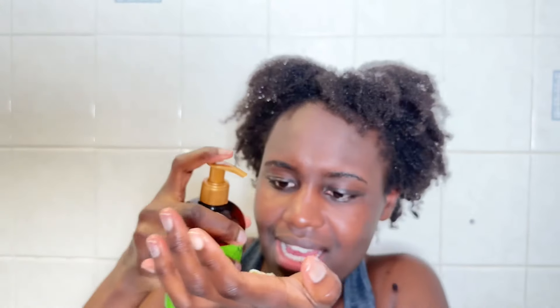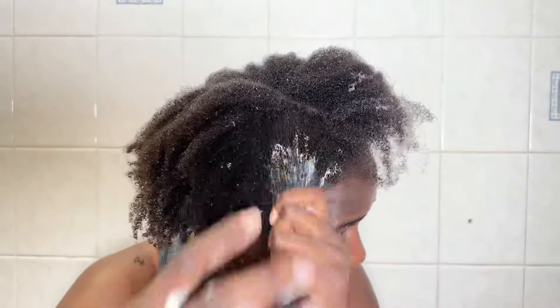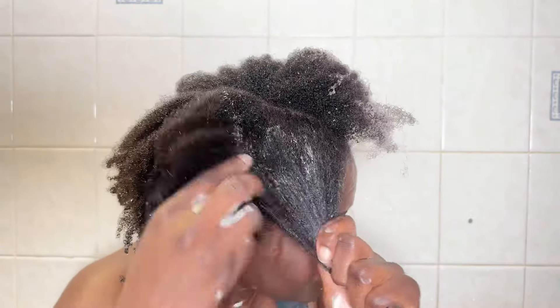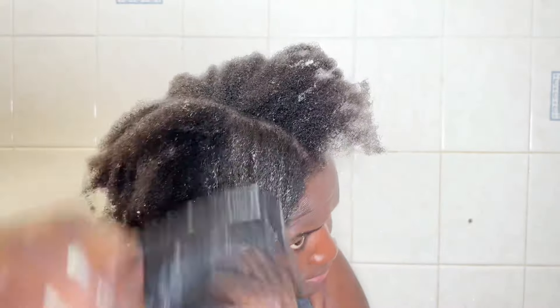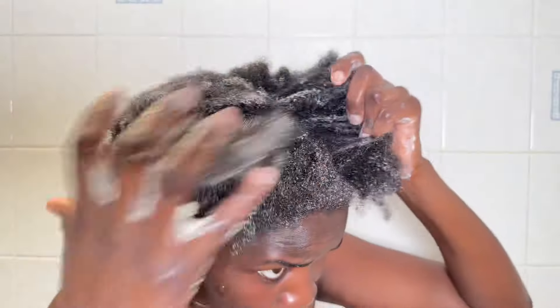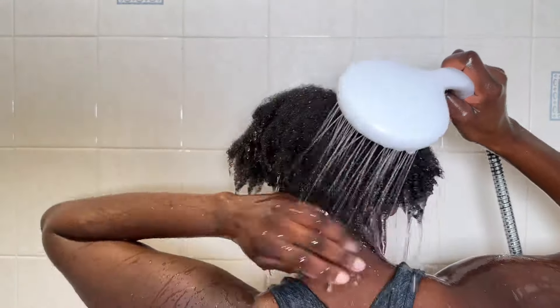The next product is the Moringa and Avocado Power Greens Conditioner. It has a little bit of thick consistency, as you can see. This conditioner is supposed to help moisturize your hair, help with detangling, and soften your hair — those are the claims. You want to make sure you use it when your hair is a little bit wet. I always add oils to my hair products if I feel like the product isn't giving me enough slip. Adding oil really helps with detangling. Leave it on for about three minutes, then rinse off.